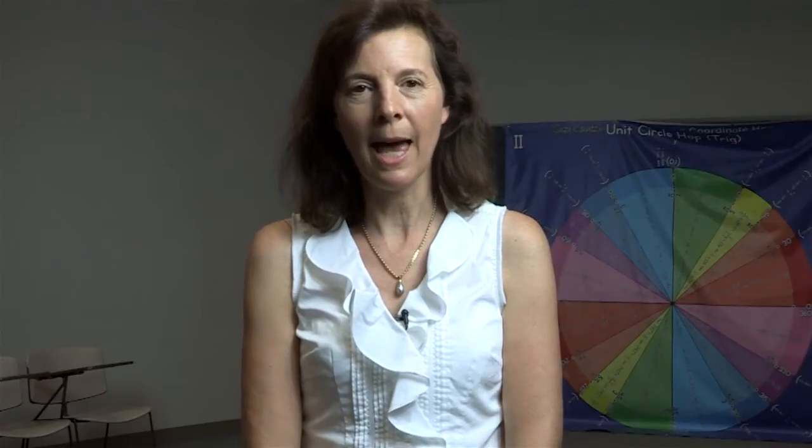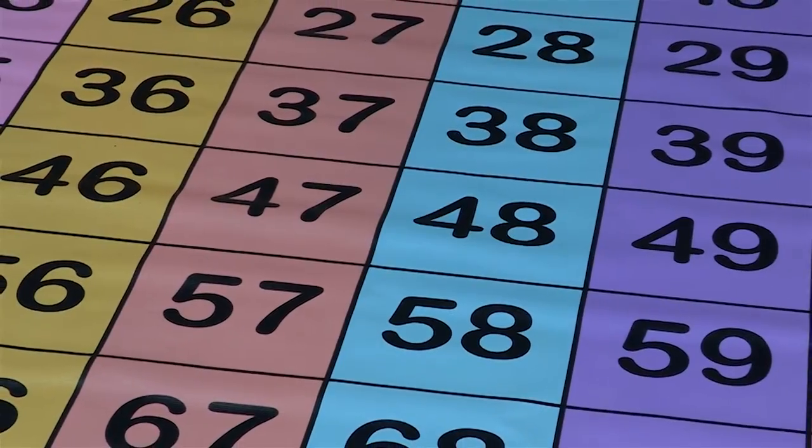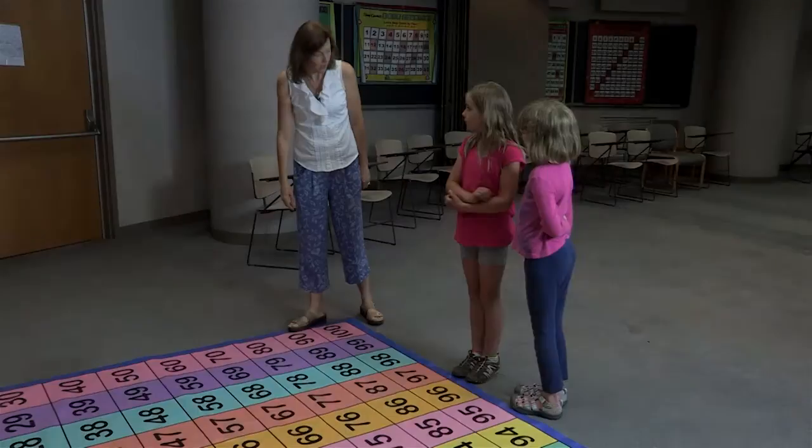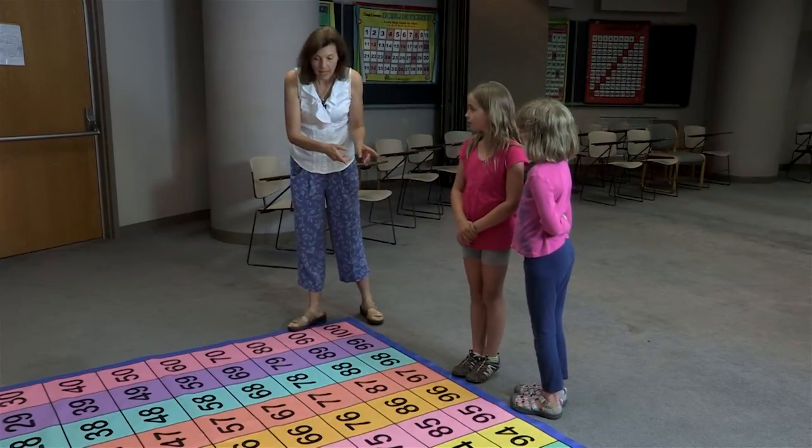Once it is held up for students to see, or on the ground for them to stand around, they can find all sorts of patterns — like numbers that add together on the diagonal that make 9 or 10.